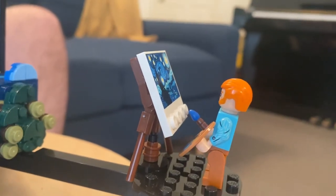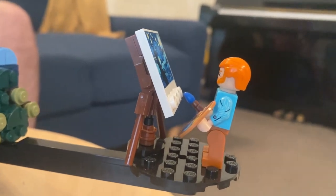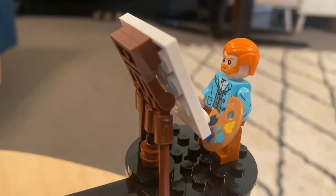And we've got a miniature Van Gogh over here. He's cool — looks like he's painting the actual Starry Night.